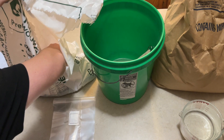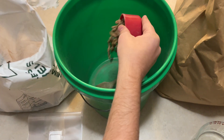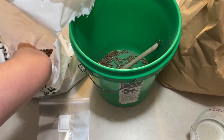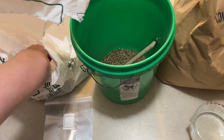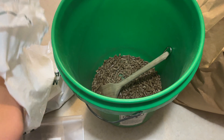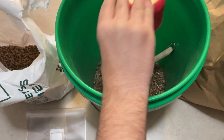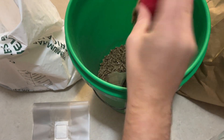Once your grain spawn has been incubating for about two weeks it should be close to fully colonized, so now we're gonna make our own mushroom substrate. The recipe I'm using is five cups of hardwood fuel pellets, one cup of wheat bran, and five and a half cups of warm water.